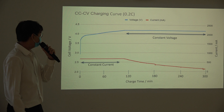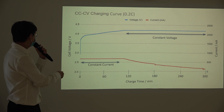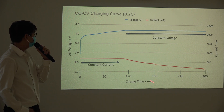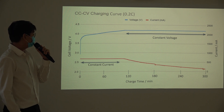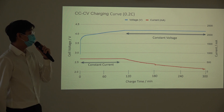For the first 110 minutes, it is in constant current mode, and you can see the voltage rising from 2.9 volts to around 4.2 volts. After switching to constant voltage mode, the current drops from around 600 mA to around 4% of 600 mA — that is where charging is completed. The total time taken to charge is around 5 hours at 0.2C, which is approximately 0.68 A.